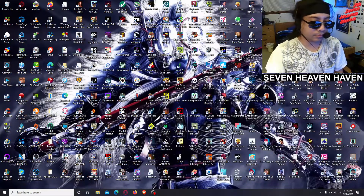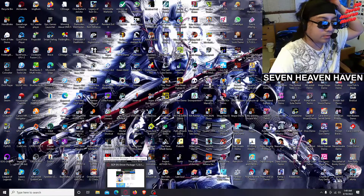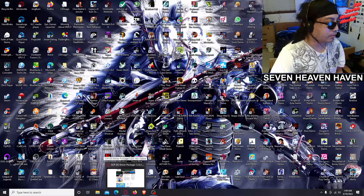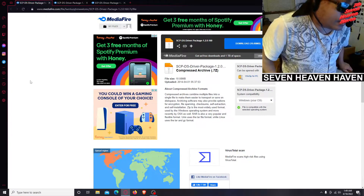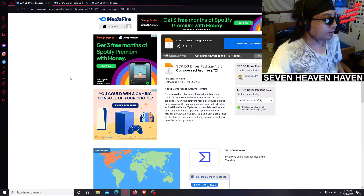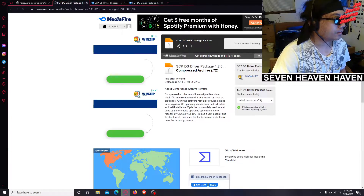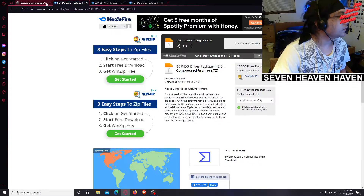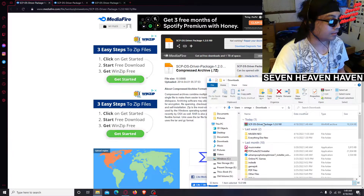So what we're going to do is install the drivers. I'm going to open up the files that you're going to need — I'll put the link in the description so you can download them. First I'm going to download the one called SCP DS Driver Package 1.2.0.160. I'll hit download, and once it's downloaded I'll click the folder and it's right here.